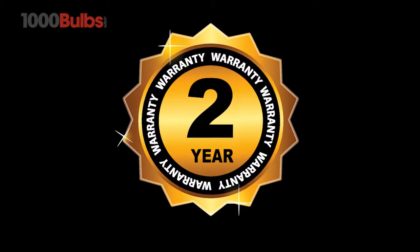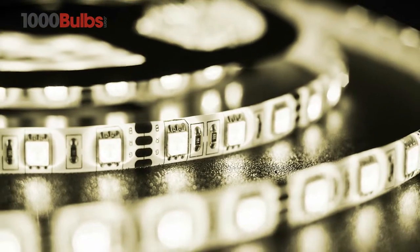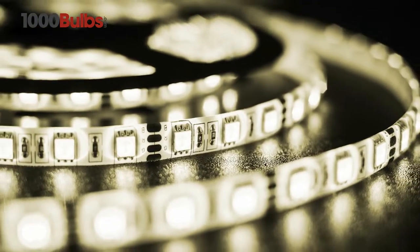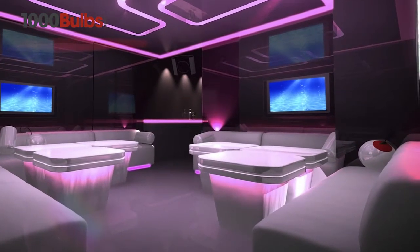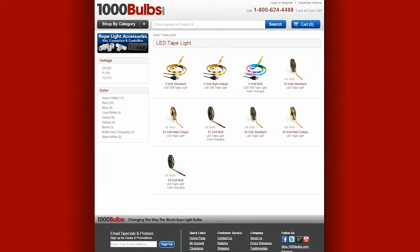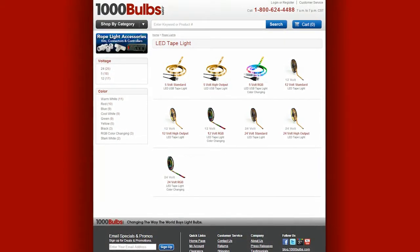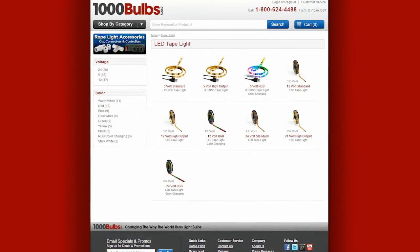With a 50,000-hour lifespan, 2-year warranty, and a minimal 5-volt power draw, USB-powered LED Tape Light Strips from 1000Bulbs.com are versatile, reliable, and built to last. Purchase your USB-powered LED Tape Light today at 1000Bulbs.com and let your imagination soar.